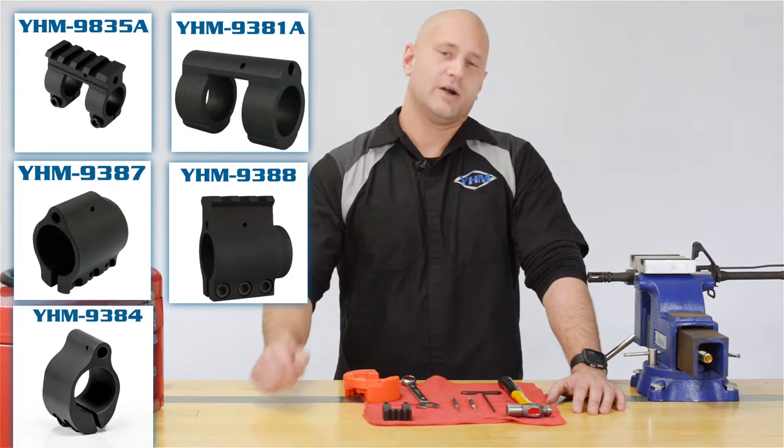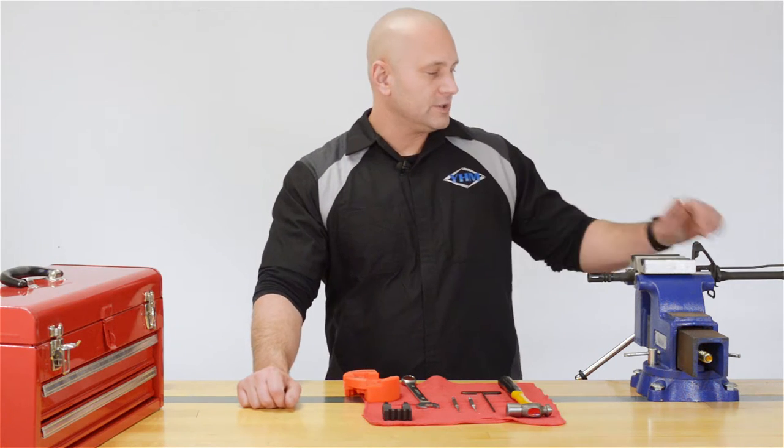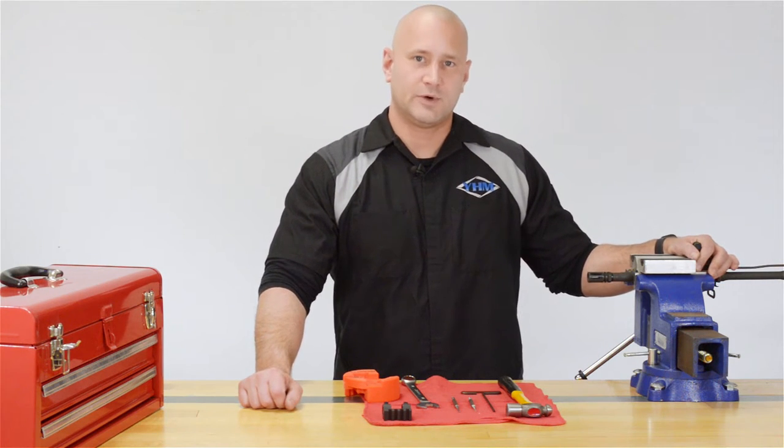As with any firearms maintenance, you want to make sure that your weapon is unloaded, safe, and pointed in a safe direction.